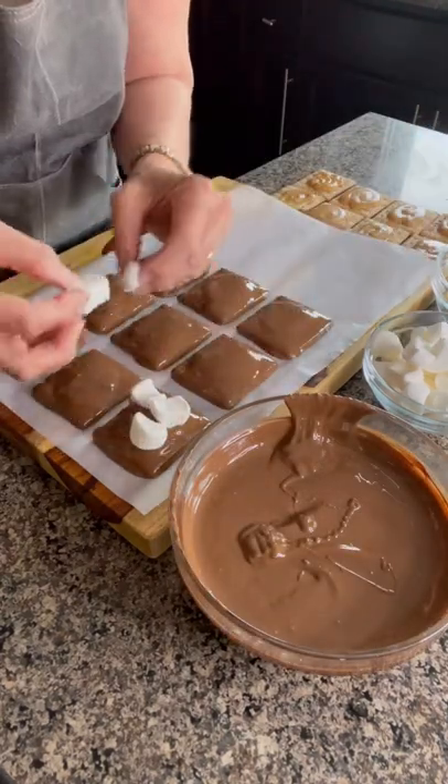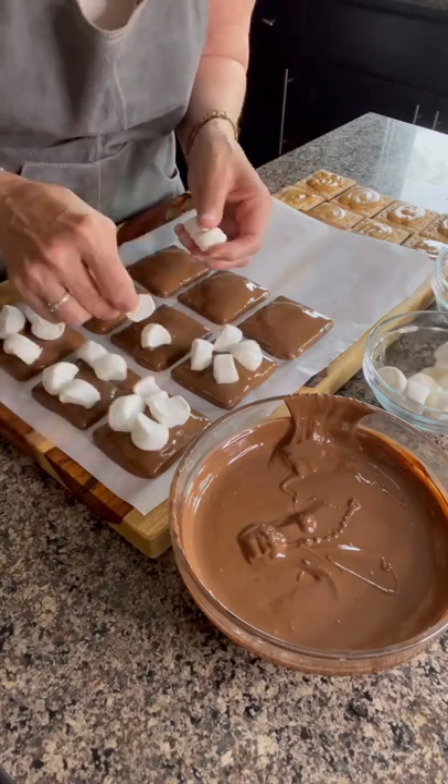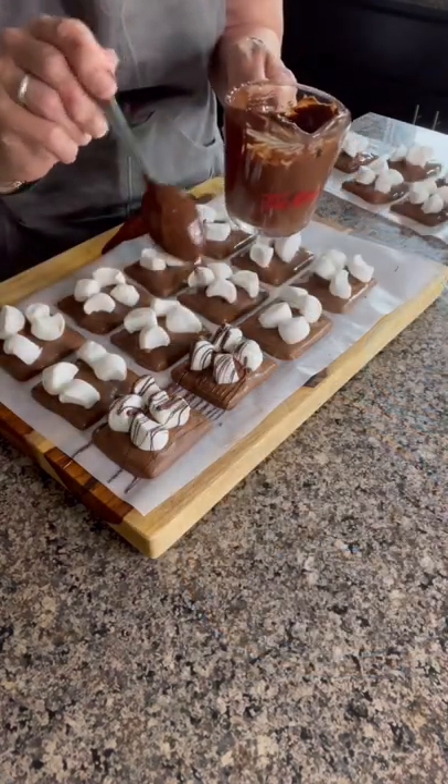Decorate with marshmallows. I only had large marshmallows here, so I just cut them into fours.